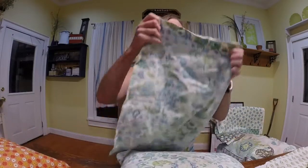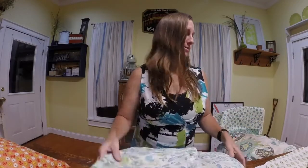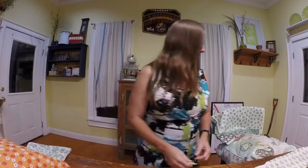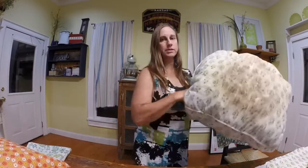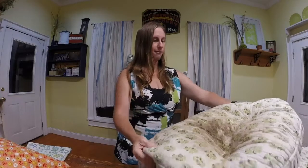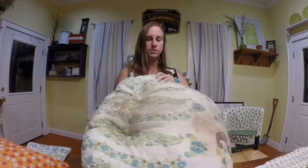Otherwise you can get those pretty cheap at Walmart. So I'll put this aside and then we'll talk about the big cushions. These tend to be costly if you buy these. Okay, so this is pretty gross. It's a combination of mildew and also some funk.